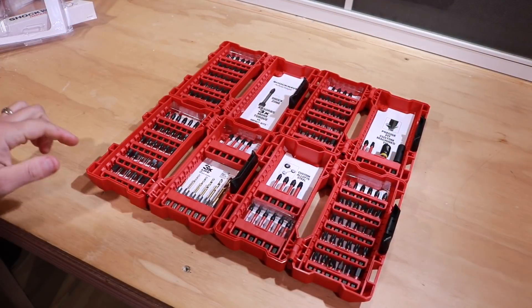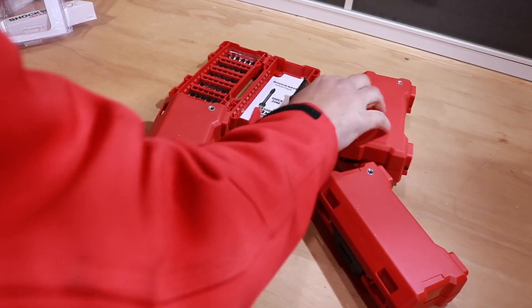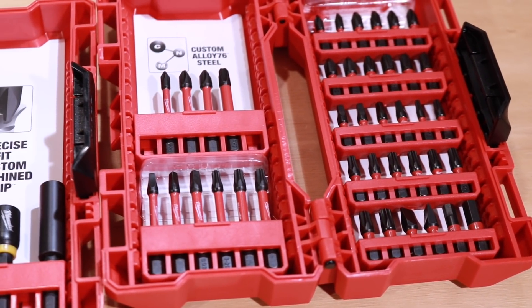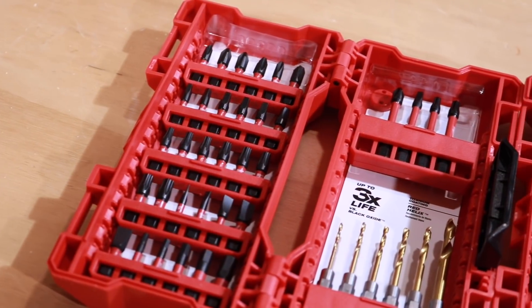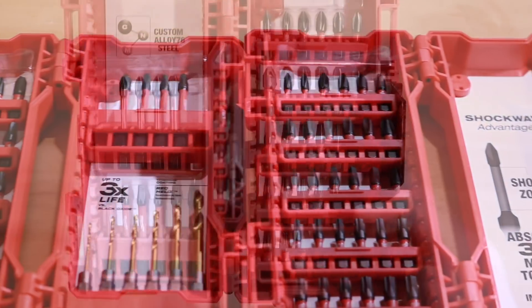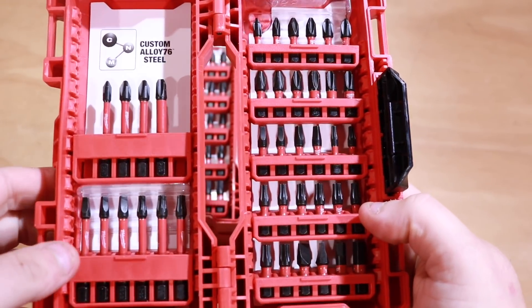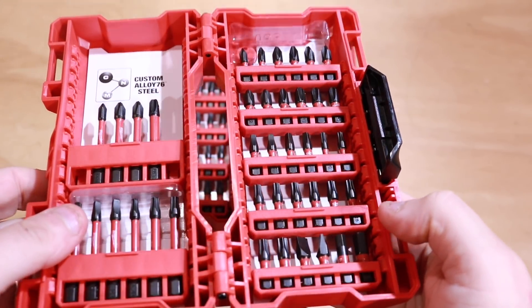This is brought to you by the Home Depot Prospective program. When you first look at these bits at the store, you think it's one giant case, but it's actually four separate cases. You get all kinds of impact driver bits — pretty much everything you need. Instead of going through every single one, I'll put all the information in the description below along with the link to this set. You get hex, Phillips, slotted, and some drill bits.